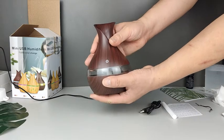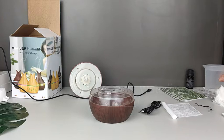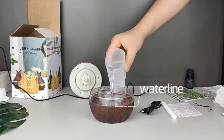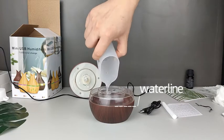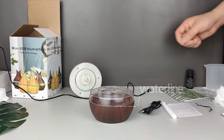Hold the product and twist the upper body to the right to open it. Drop water into the water tank, about 80%, less than the transparent ring, or it will leak.